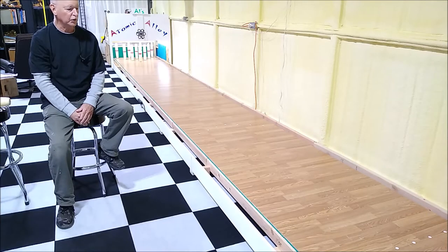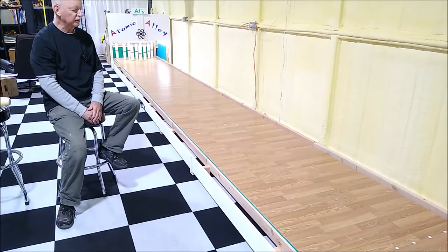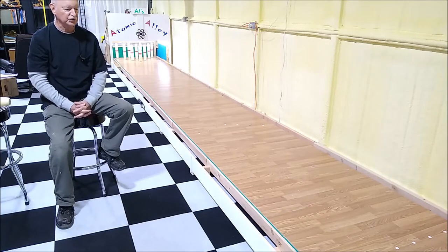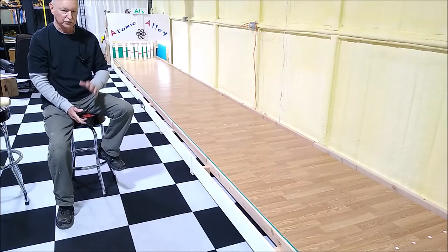Hi, I'm Al Lewis and I'm going to show you my homemade candle pin bowling alley that I just finished constructing. This is a regulation size bowling alley, the same as a 10-pin bowling alley. Candle pin, duck pin, and 10-pin all use the same alley sizes, except for the size of the pins and the balls.